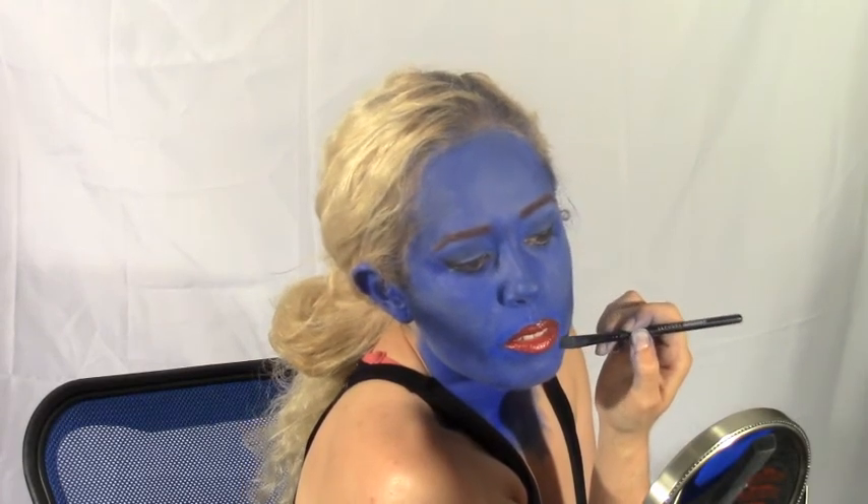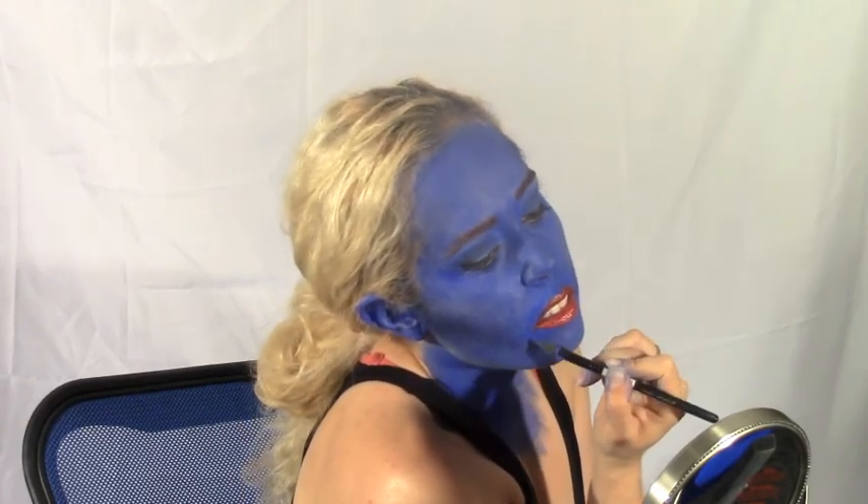Once you've neatened and finalized, add your false lashes, your contacts, and your red wig, and you're set.